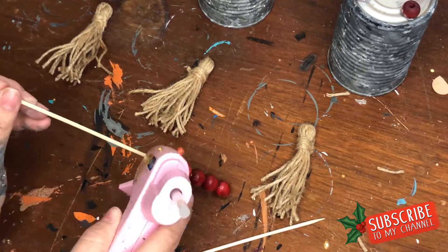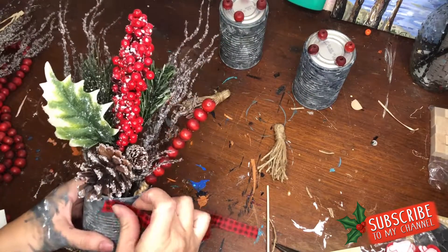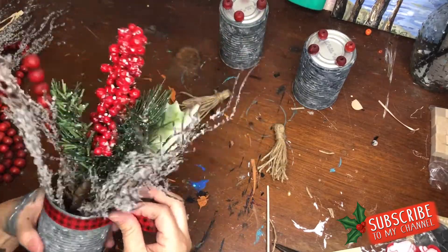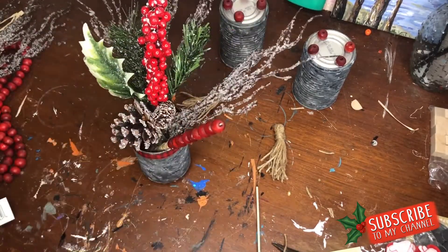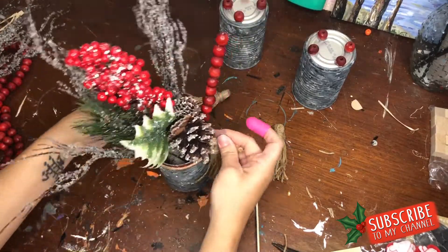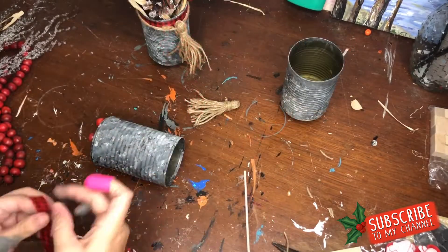I'm using Dollar Tree ribbon in a red checkered pattern, but I actually turned it around — this one has snowflakes on the side in glitter, which is not my favorite, so I flipped it for more of a flat look. Then I wrapped my burlap tassel around the very top and added a few Dollar Tree picks.